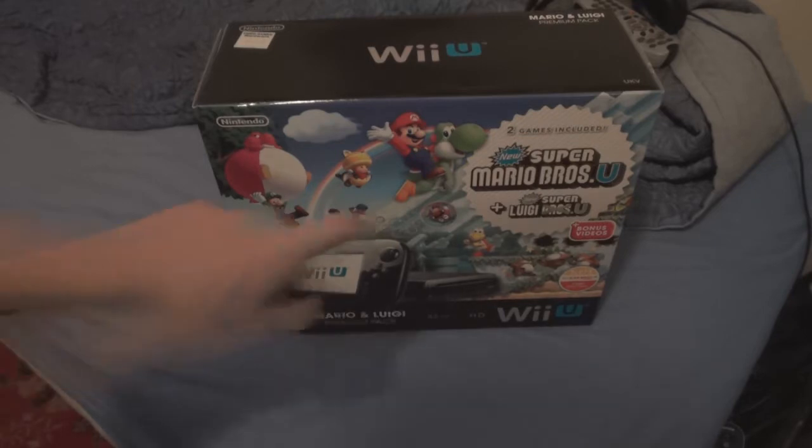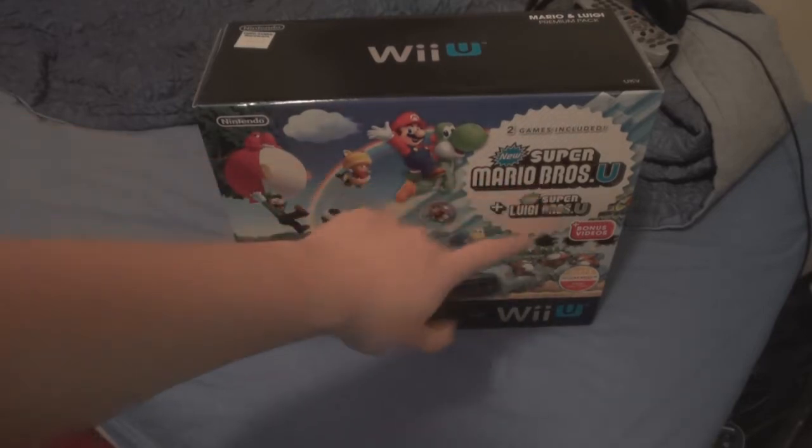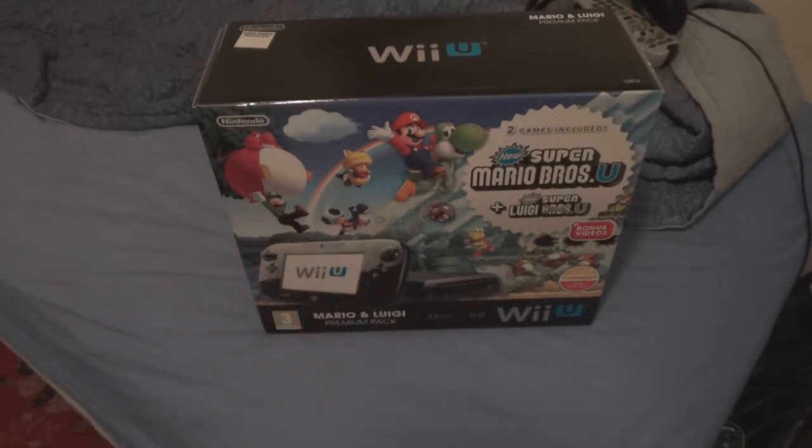Hello guys. Finally, this is the unboxing of the Wii U — but not just any old Wii U. This is the Mario and Luigi Premium Pack. It basically comes with New Super Mario Bros. U and Super Luigi U, even though they're both essentially the same game.